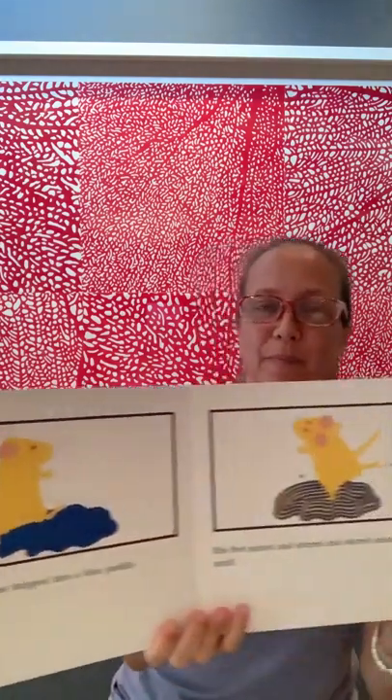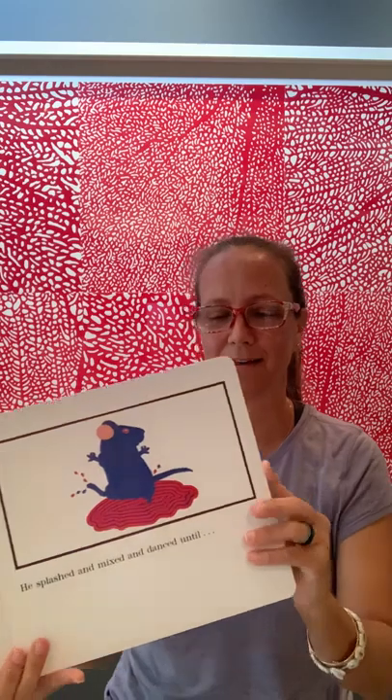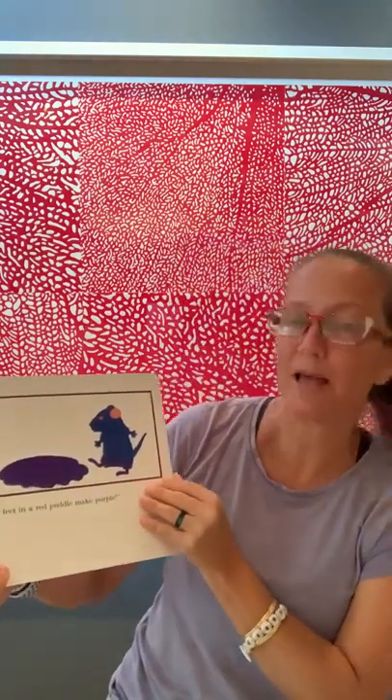The yellow mouse jumped into a blue puddle. His feet mixed and stirred and stirred and mixed until... Yellow feet in a blue puddle make green. Then the blue mouse jumped into a red puddle. He splashed and danced until... What do you think? Purple, they all shouted.